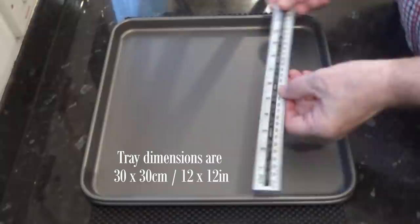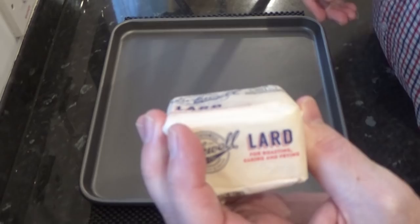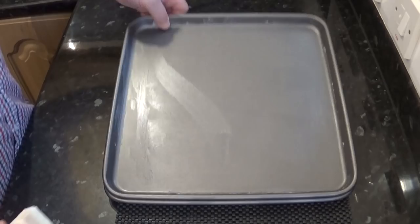For this recipe I'll be making 12 buns, so I'll need to prepare two baking trays — the dimensions are on screen. To make sure these buns don't stick, as I'll be using egg wash, I'll need to grease the trays. I'm using a little lard, but you can use oil, butter, or shortening.